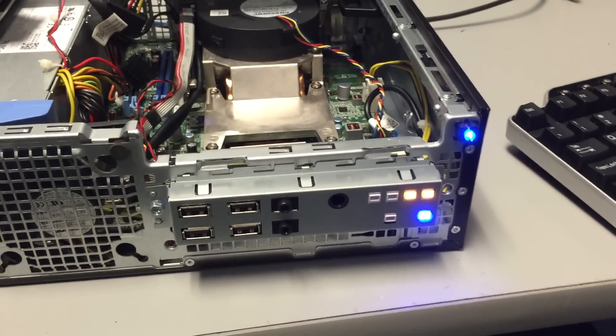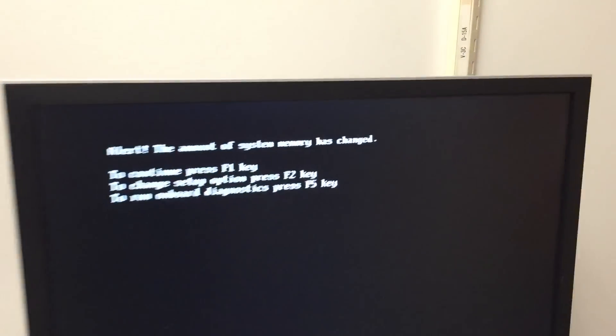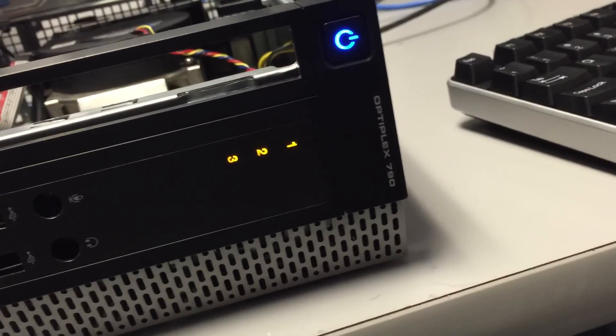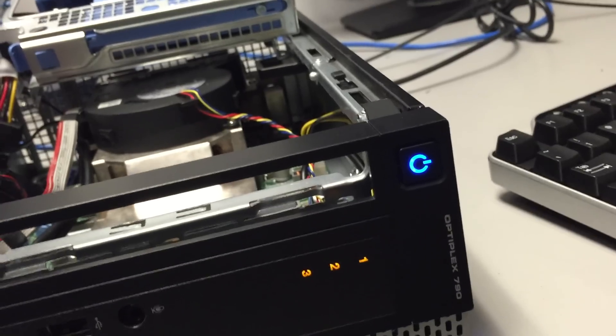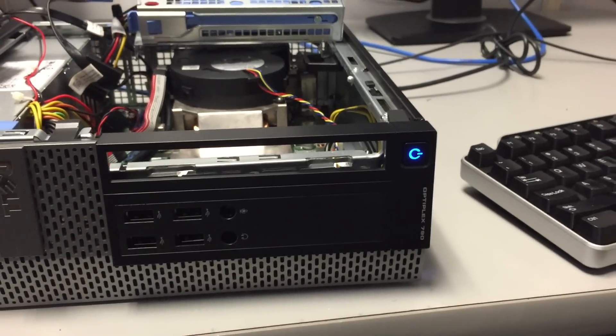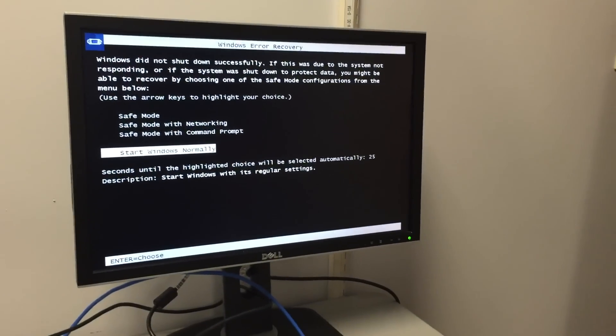We have a picture, so that RAM chip you have in your hand is probably bad. The system says the amount of system memory has changed — it's not lights one, two, and three. Press F1 to continue. Now it works.